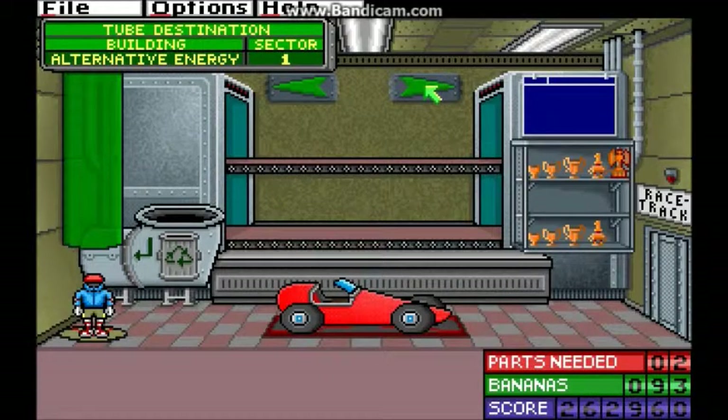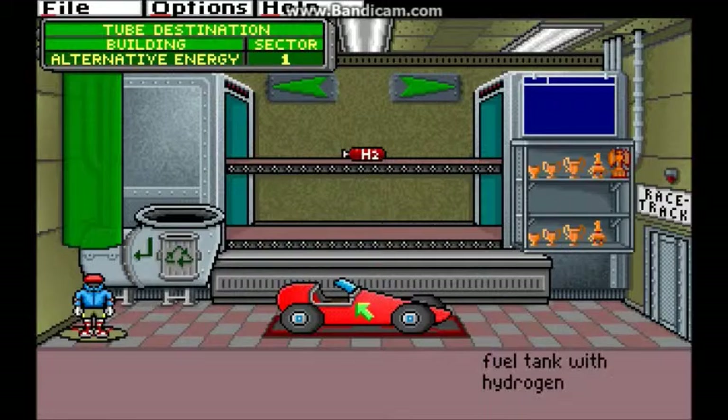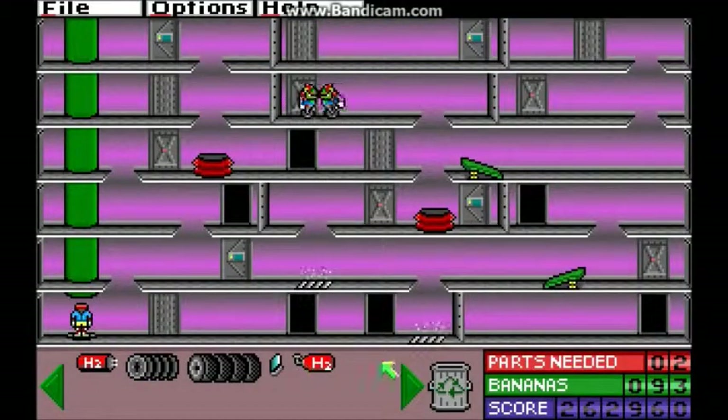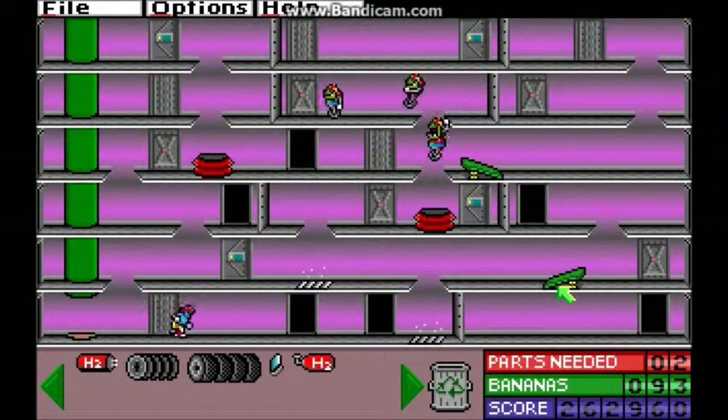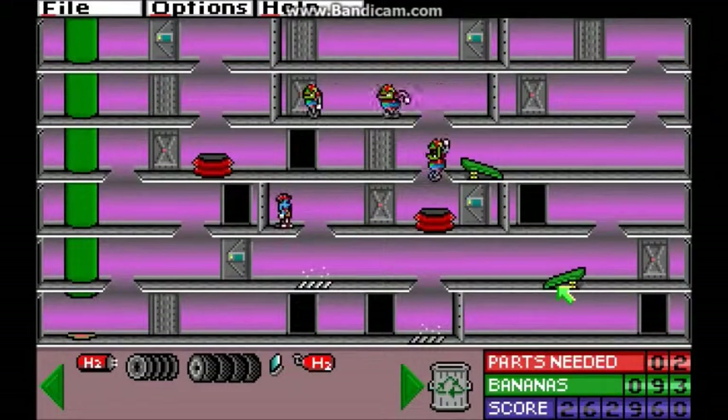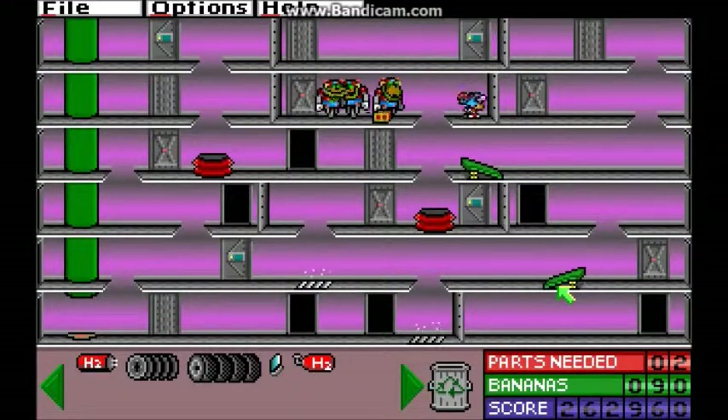Let's go back to the workshop, glue some things together. I don't need those — I do need one of those. That is the least choosy of the three parts I was missing, because all fuel tanks are the same, as opposed to engines and differentials which vary wildly in terms of their usefulness. I don't have anything that those chimps can steal, so I'll go up there and assault the chimps, and then I'll come back down through that door.